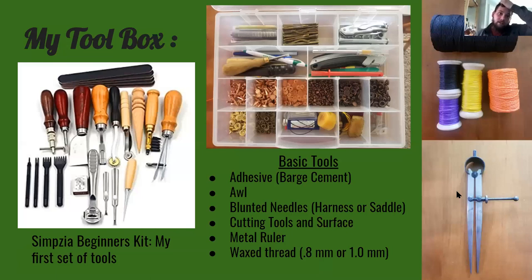This is my basic setup. I started off with an Amazon beginners kit. If you guys are thinking about getting into leather, it's a really affordable option and a lot of the tools are still really durable — I still have them in my kit. Going to the right a little bit you'll see my organizer tray, that's where I put most of my tools. I try to live out of that because I'm very mobile with my leather working.